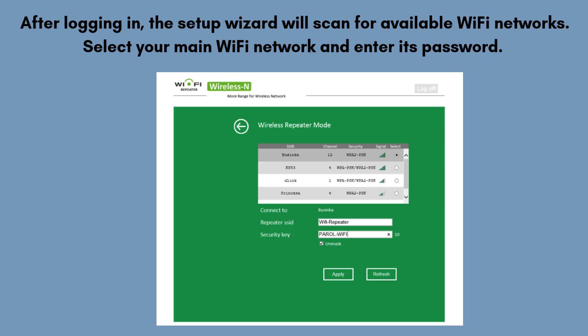After logging in, the setup wizard will scan for available Wi-Fi networks. Then, choose a name for the extended network or keep it the same as your main network for seamless roaming. Click save or apply to confirm the settings.